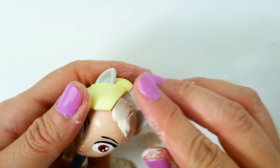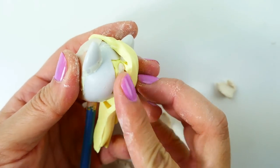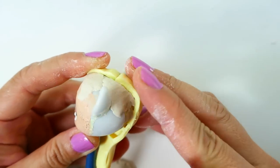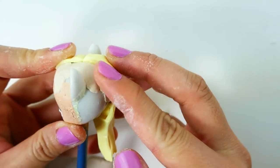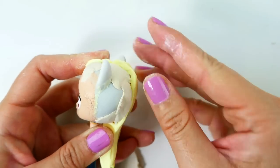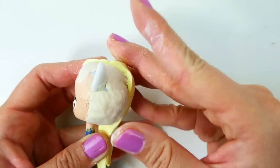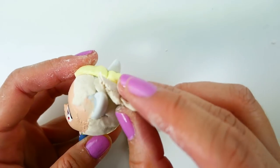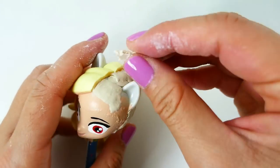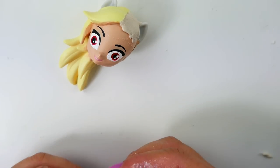Now we're ready to make Owlette's mask. We're going to use air dry clay to fill in the gap on the forehead, then use smaller pieces of clay to patch up the back of the head. We're going to smooth down the clay and make sure it is flush with Amaya's side.